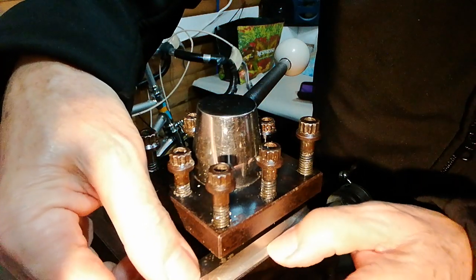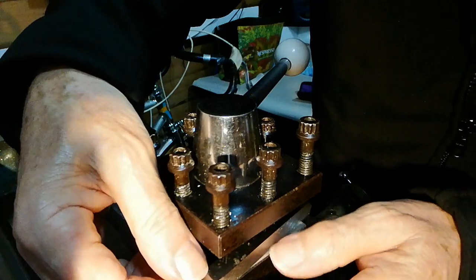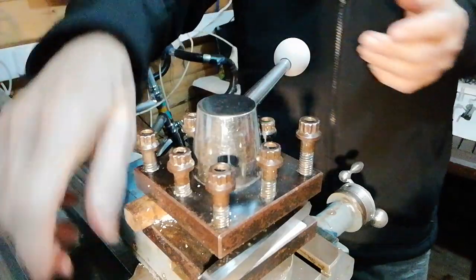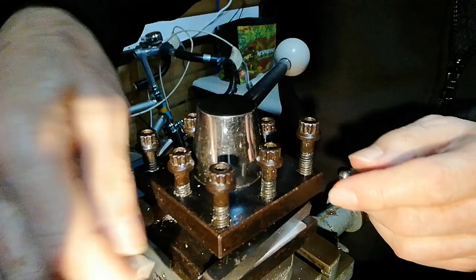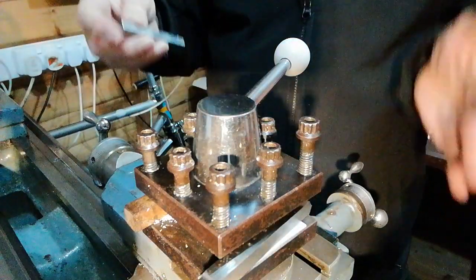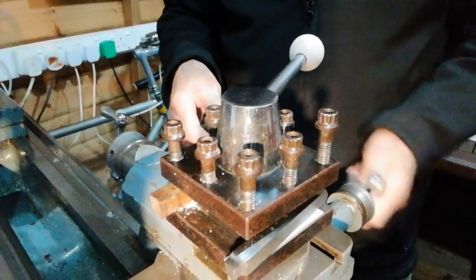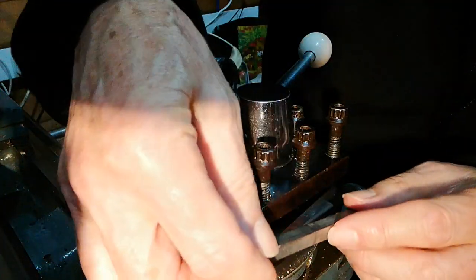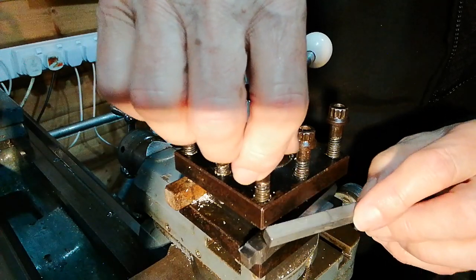Only protrude the tool above the tool post approximately the amount that you want. You don't want to stick it out too much because if you do that it loses its rigidity — you want to preserve the rigidity of it. Make sure it's clean; I made sure it was clean before I started.